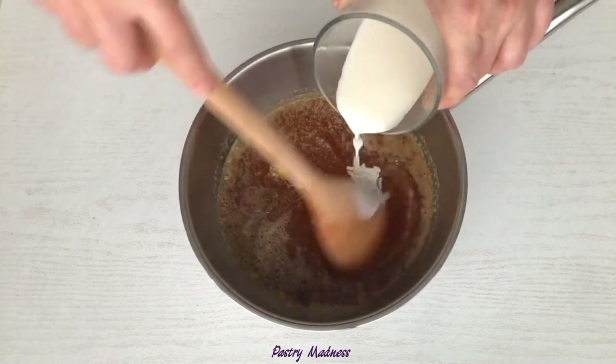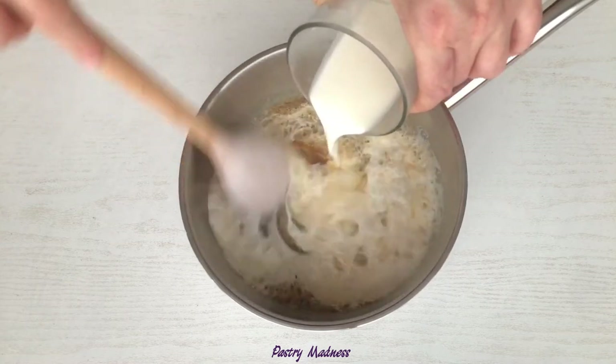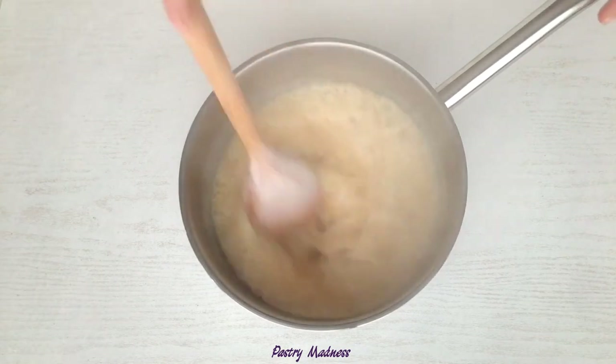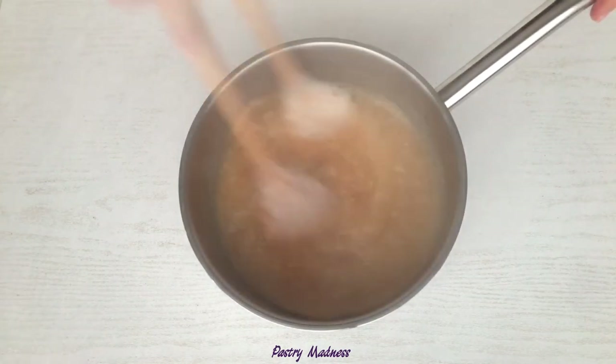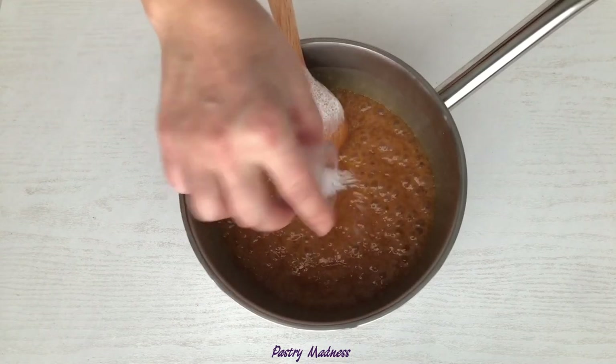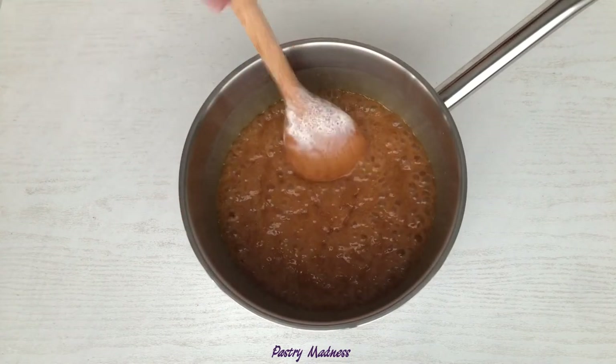Add the softened butter and give it a stir. Then keep stirring the mixture and slowly add the hot heavy cream. Be very careful because the caramel mixture will bubble and rise up. Continue stirring until the caramel settles down, then add the sea salt — salt will help balance the sweetness of the caramel.